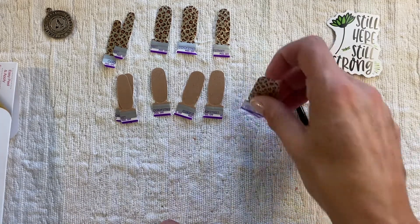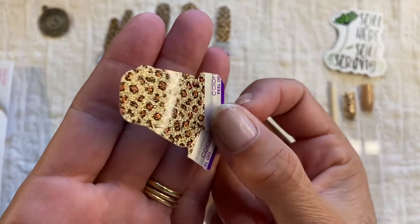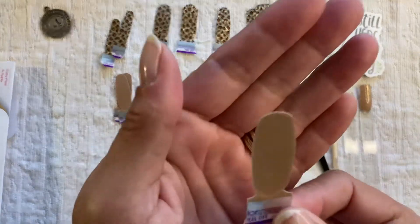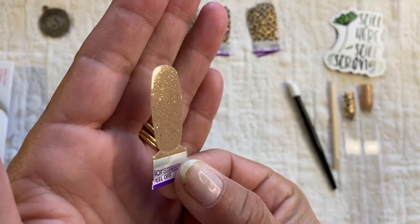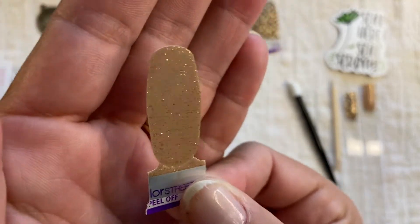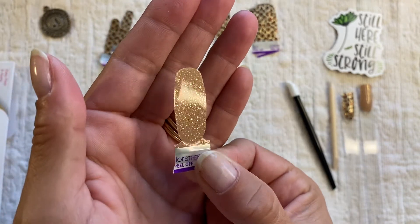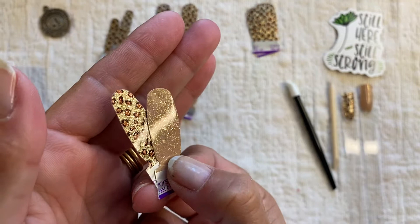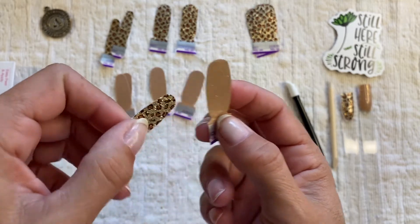The first set is called Safari Chic — we all know how gorgeous she is. Brought back from, I believe, 2017. And then there's Sands of Time. I didn't realize how gorgeous it was until a VIP of mine ordered one. It's like a gold with almost a prism effect. She's gorgeous, so I thought the two would look fantastic together, hitting that gold.